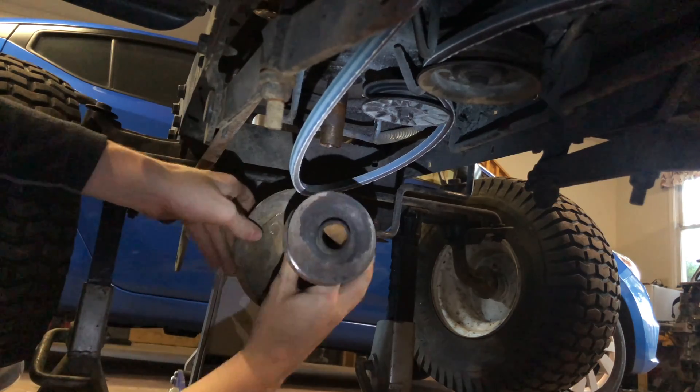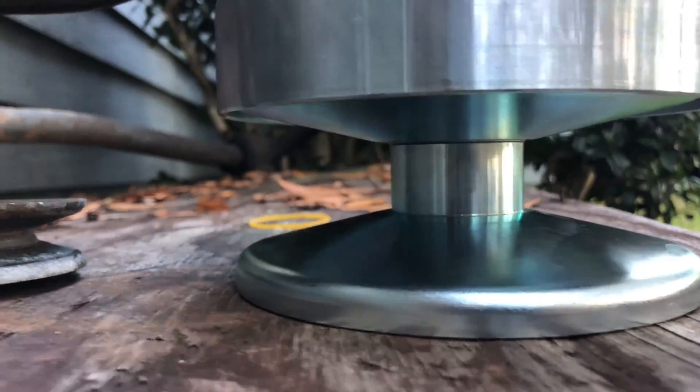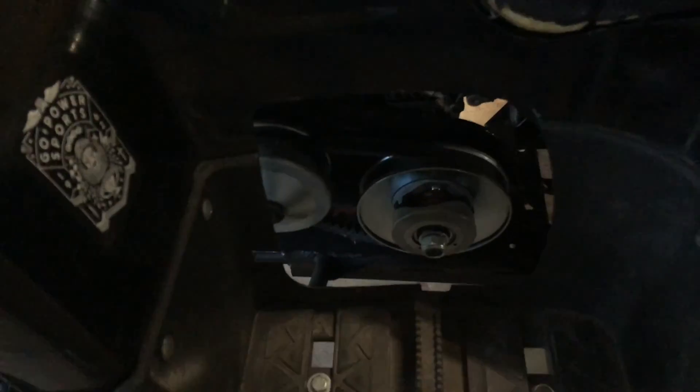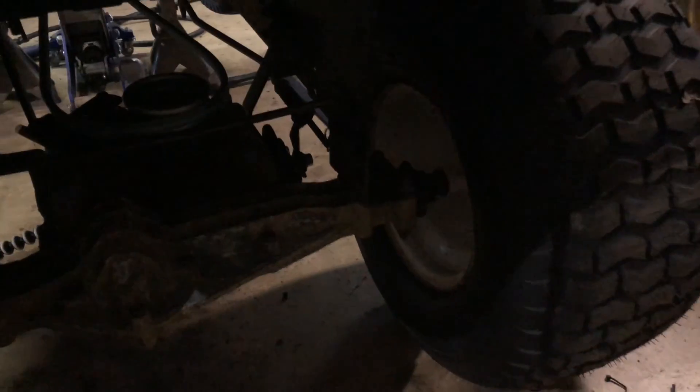The belt size on the old pulley is for a half-inch belt, and this new one is for a way thicker belt — maybe three-quarter inch or something. The one on the 30 series is like 5.8. This pulley is the exact same size as the pulley on the transaxle, so it's a one-to-one ratio right now, but we're going to increase that.